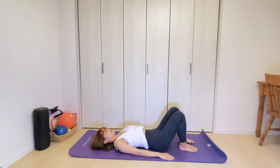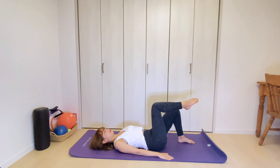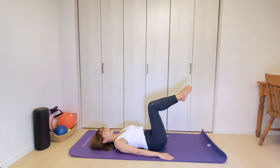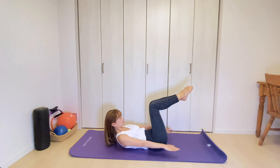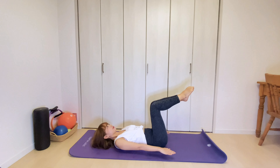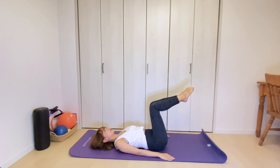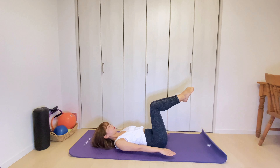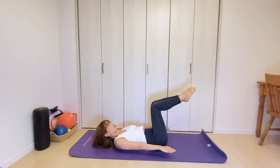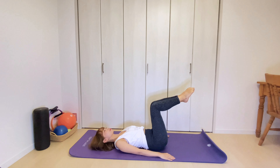Next, take your pelvis backward and let your lower back round. Then lift both knees up into a tabletop position. You're gonna do the same thing with the legs lifted. Inhale, your chin goes down. Exhale, lift your upper body up. Hold. Then lower yourself down as you exhale. Again, 2 more times. Exhale, lift up. Inhale, stay. Exhale, slowly lower your body down.